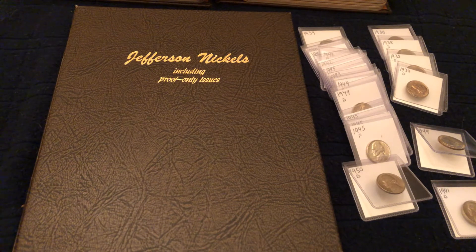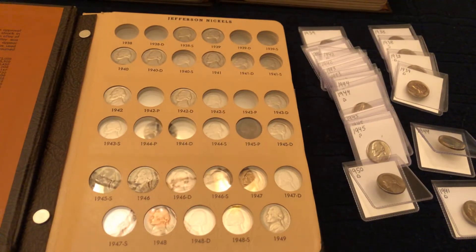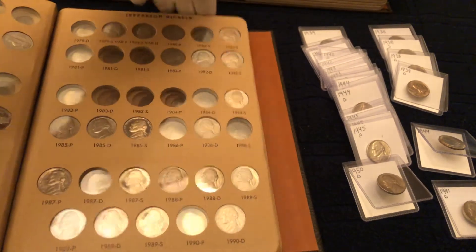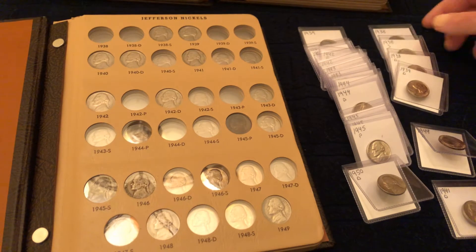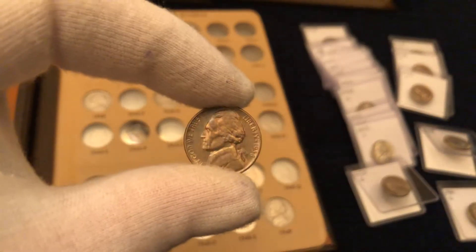How's it going everybody, Midnight Silver Run here. As you can see we have a bunch of nickels that are begging to be put in their home. I have a semi-complete Jefferson nickel album, and I got some more nickels — if you saw my last video — and we need to put them in their home. We'll get a look at each one before we put it in there.